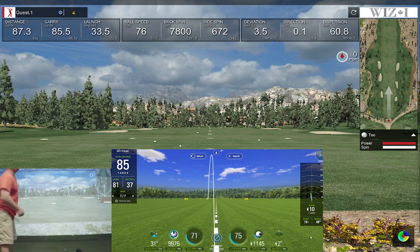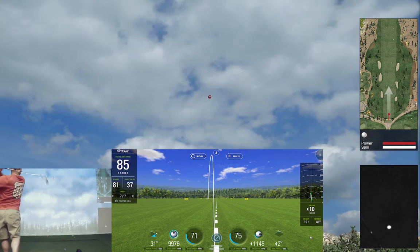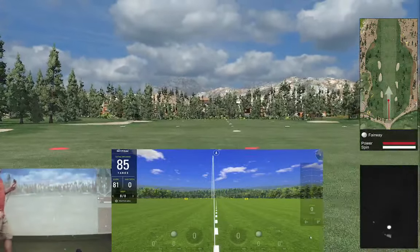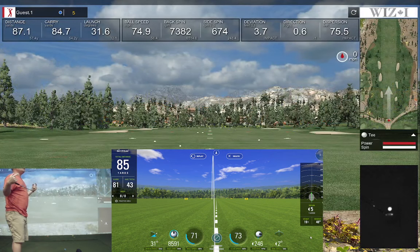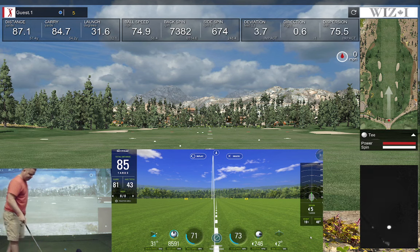Launch was 33 and 31 but direction, flight, and all that seemed very similar. Okay, exact same on both — a little left of center line. Got 81 yards carry versus 84 yards of carry. Launch 31 and 31, backspin 73 versus 85, but they both came out about the same.